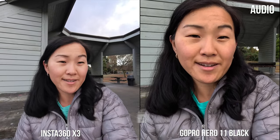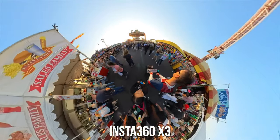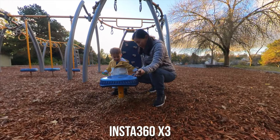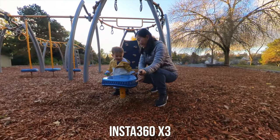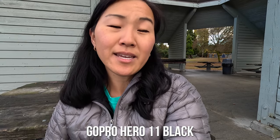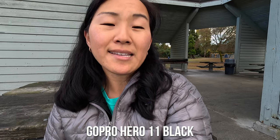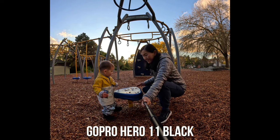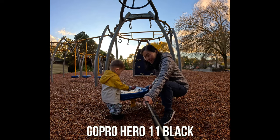The next comparison point is that the X3 can shoot in 360 while the GoPro cannot, but GoPro still has a trick up its sleeve. The X3 offers not only 360 but also a new Me Mode, which gives you a flat video where, if you're holding a selfie stick, it crops out the stick so it looks like a cameraman is following you. The GoPro Hero 11 has a new taller sensor that enables a new 8:7 aspect ratio, giving you flexibility to crop horizontally or vertically in post-production — not the same as 360, but still a nice option to reframe shots later.